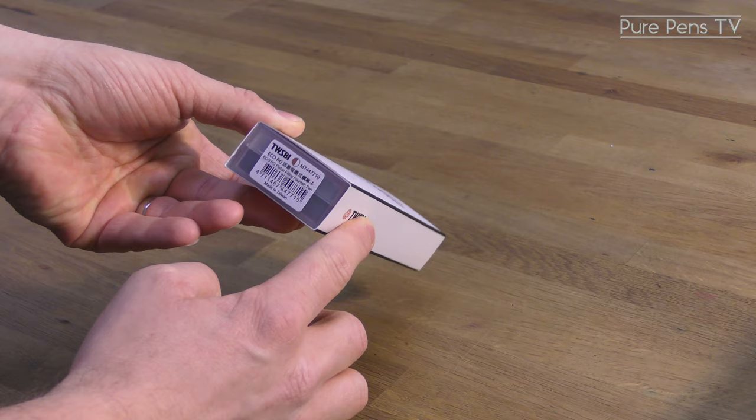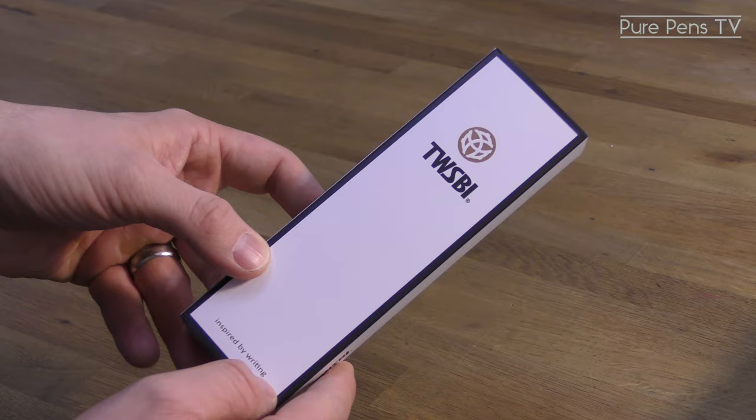TWSBI's latest Eco model, the white and rose gold, comes in its own unique packaging that we've not seen from TWSBI before.